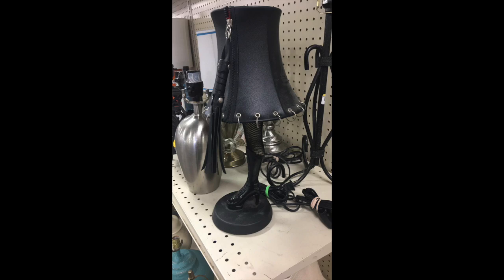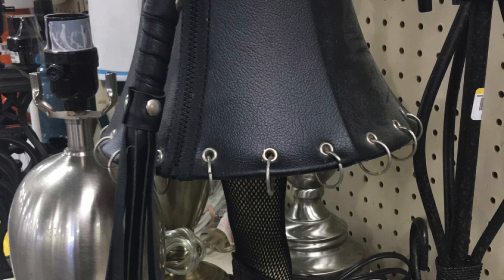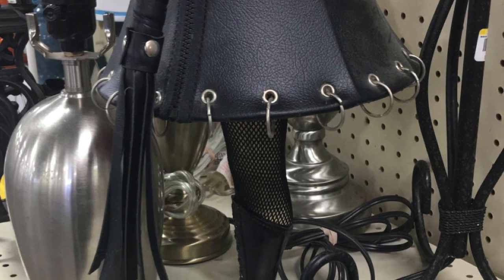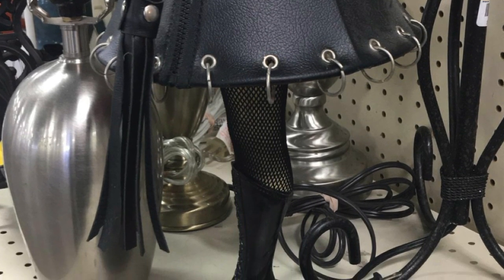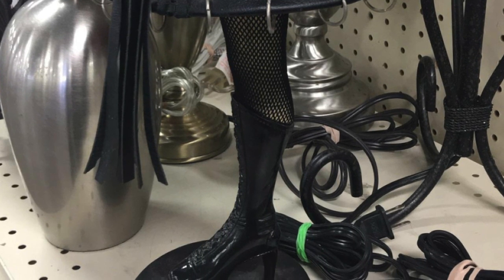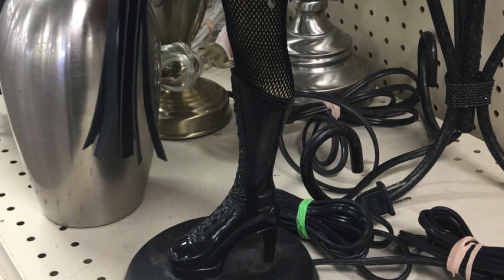Three. For all of you 50 Shades of Grey people, this is your lamp. You've got your leather lampshade with your leather strap whip, piercings in the lampshade, and of course topped off with fishnet stockings and a high-heeled stripper boot.